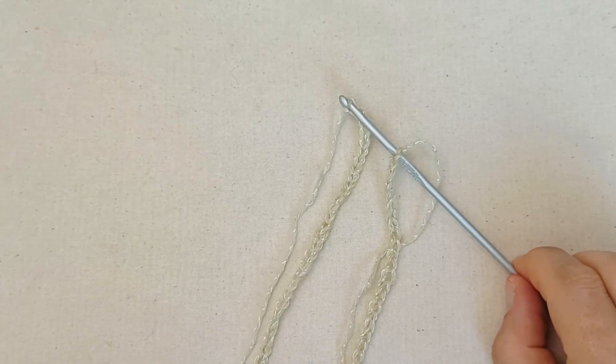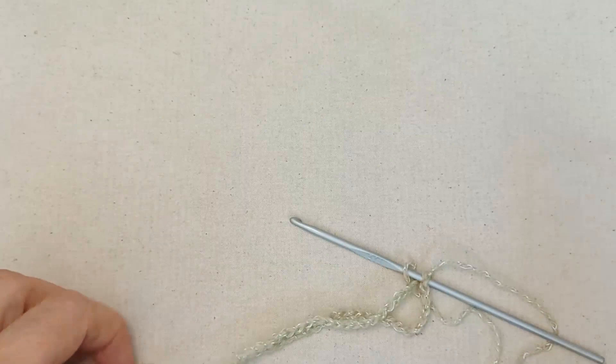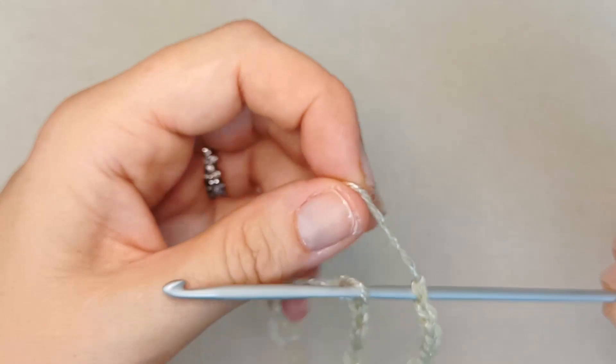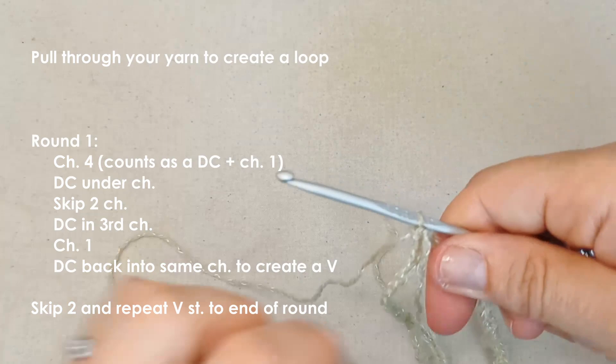I've chained my 72, which is a multiple of three, so you'll have chained to wherever you want your size to be. My circumference is approximately — let me just measure this for you — about 32 centimeters long. Now here's the trick: whenever you're making a tube and you don't want to twist your chain, you just pull through as you normally would and you've got your loop — isn't that a cool trick!